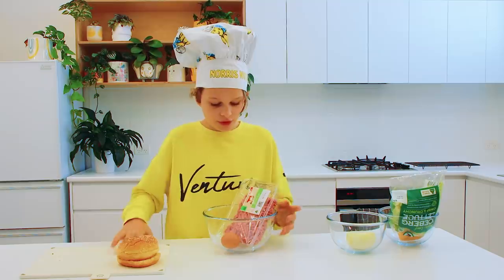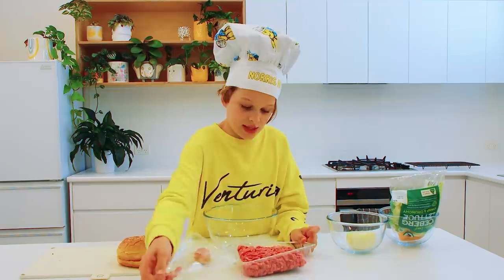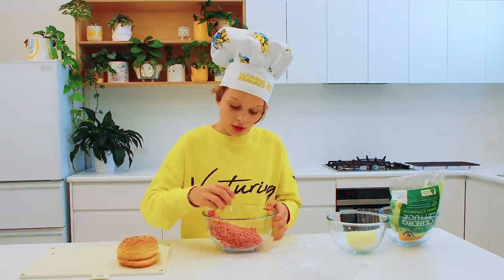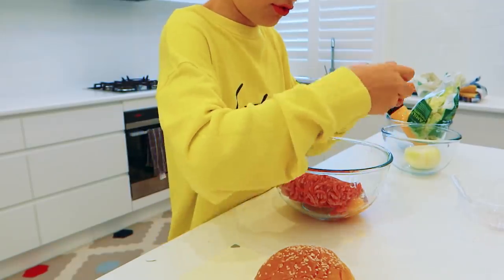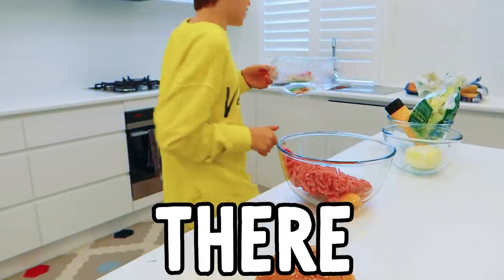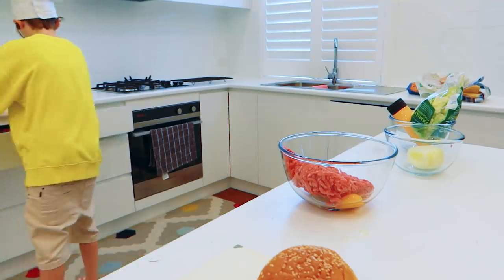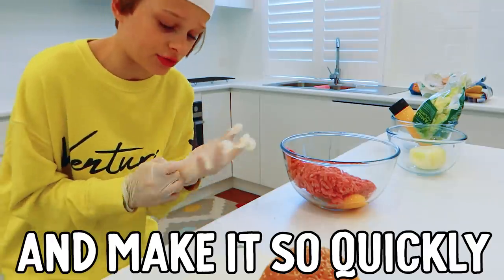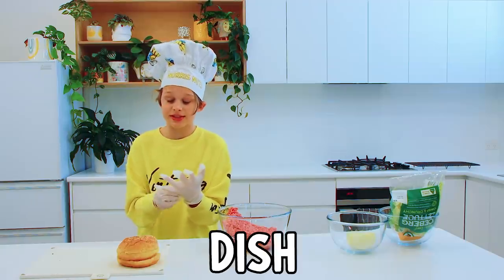Gonna be doing some dream speed run mode. First is this — mince is in. Wish we had gloves. Maybe we still do have gloves. Crack an egg. Perfect — well, not perfect. Do you have any gloves for me? The Big Mac is going to be a hard thing to recreate so quickly because it's just a big dish.